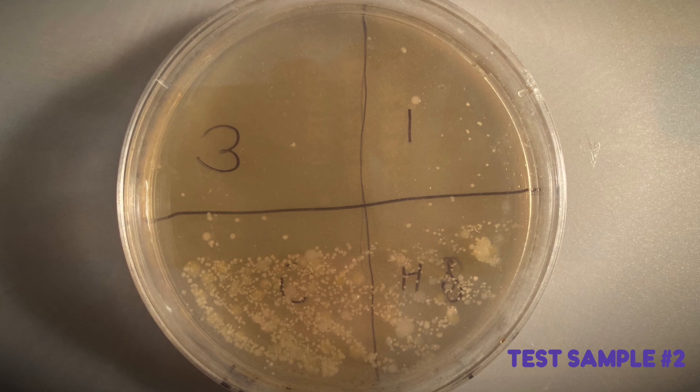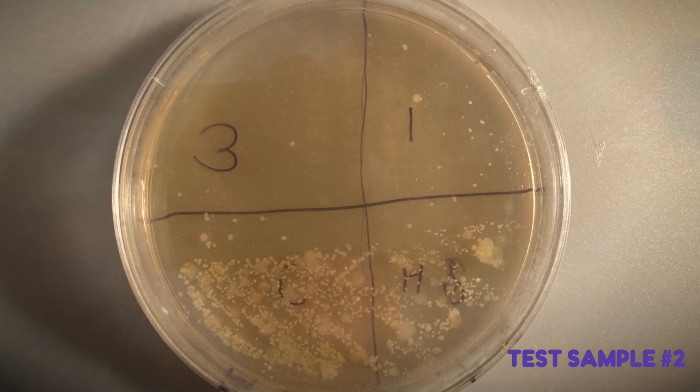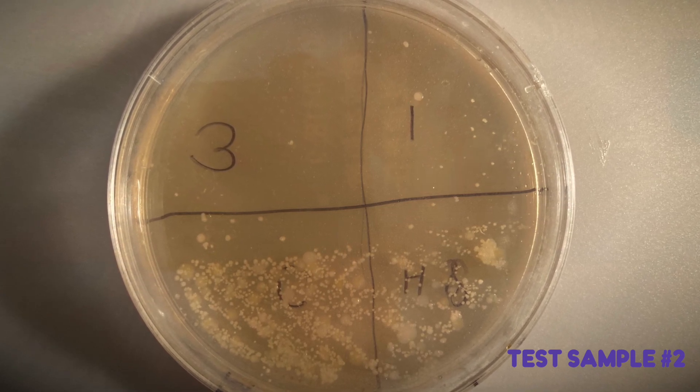After leaving it in the incubator for 24 hours, it's time to check out the results. The three-minute section was noticeably clear of bacteria, while the one-minute section had much less than the control. Yes! It worked! The UVC LEDs were able to stop bacteria growth. This is only a simple test and isn't 100%, but it's a good start.